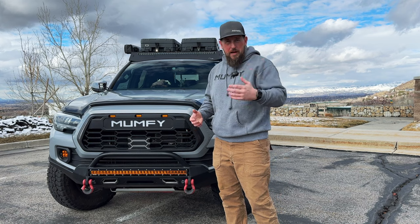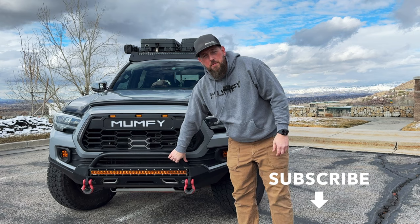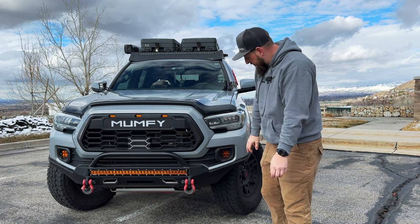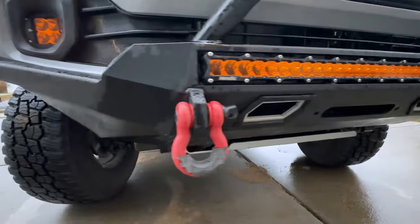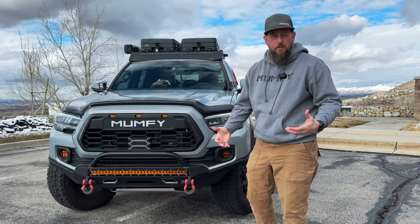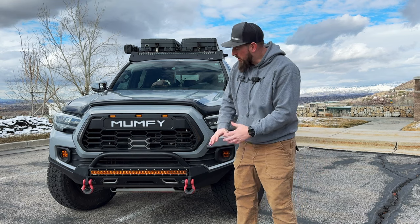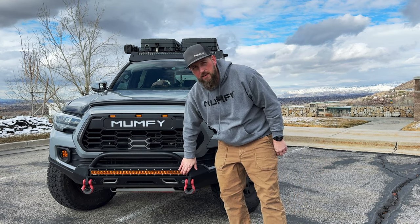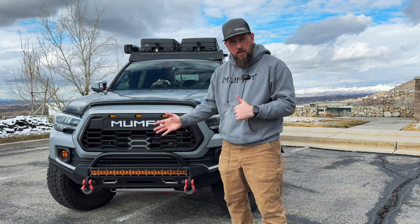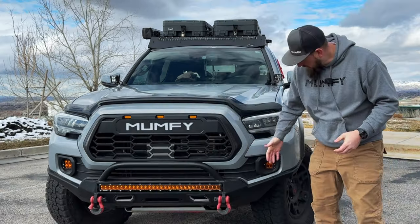Moving down, I've replaced my front bumper with a low-profile full plate bumper from Southern Style Off-Road. You can get this in a tube style where the side wings are tube. I have a 30-inch light bar cutout option from Southern Style Off-Road that fits my Heretic 30-inch amber light bar perfectly — love the output on it. I have it in a combo spot and flood, and I've also attached my old D-rings from my demon brackets.